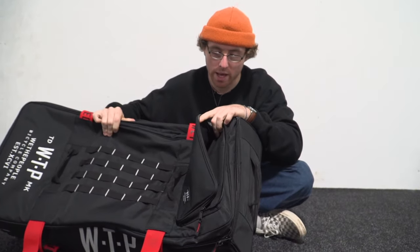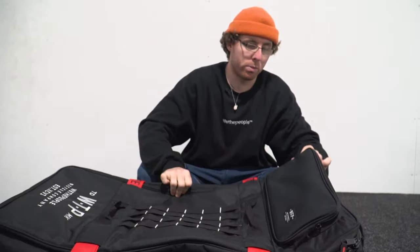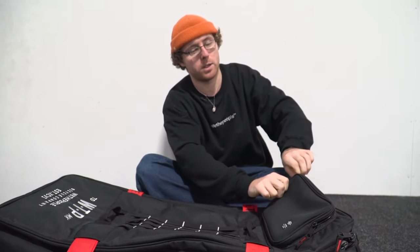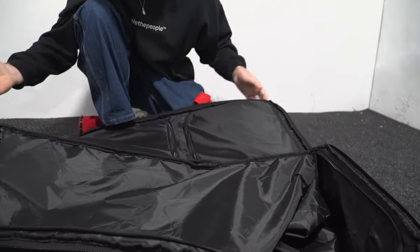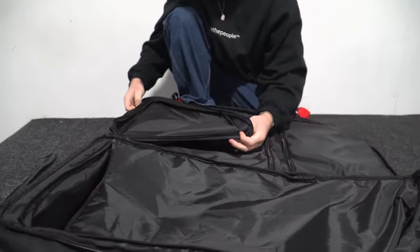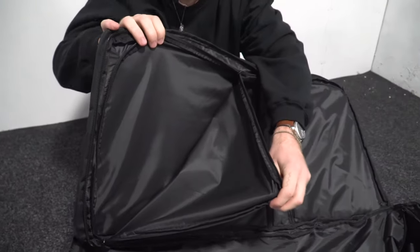for pegs, tools, bits and bobs you need — toothbrush, toothpaste, deodorant for the smelly people out there. You've also got two pouches here for clothes and they zip away so you can fit heaps in.